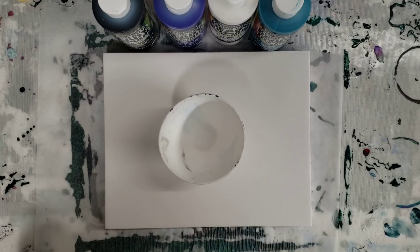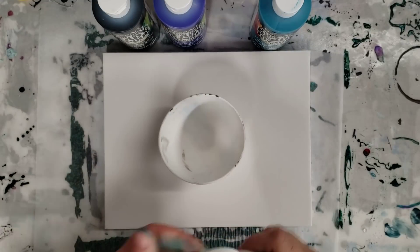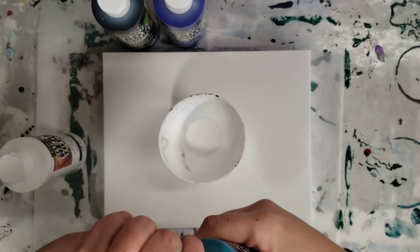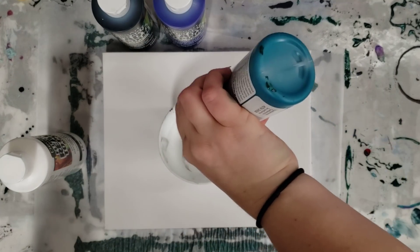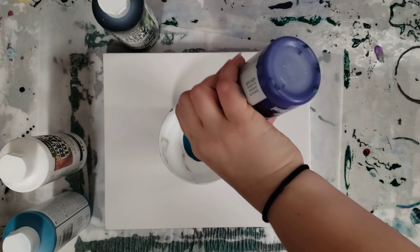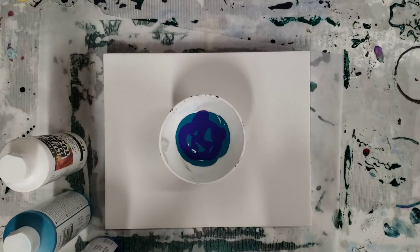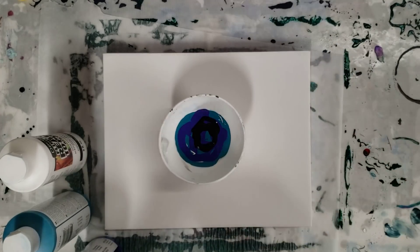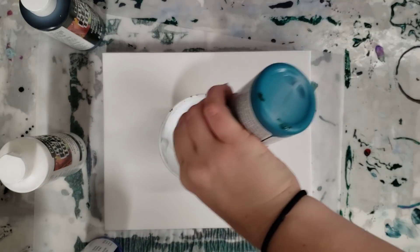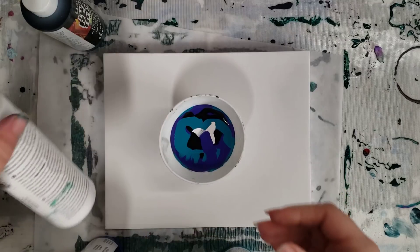Unfortunately, because money doesn't grow on trees, I only got four colors for now and picked some of my favorites. I got white, deep turquoise — really pretty — and then blue violet, which is basically a bluey purple. If I like these I'll go back and get more, but we'll just try these out. And then of course black — a little bit of that.